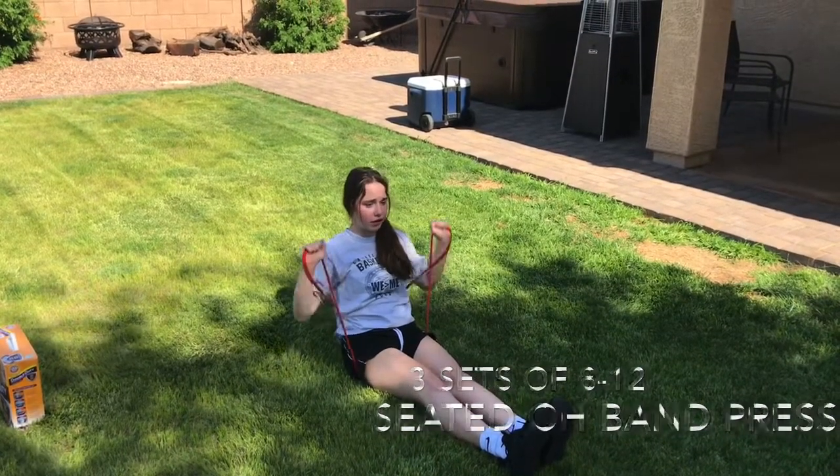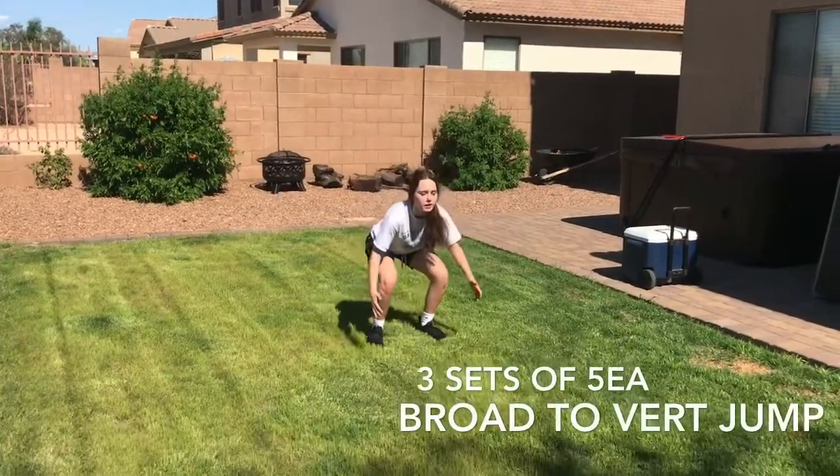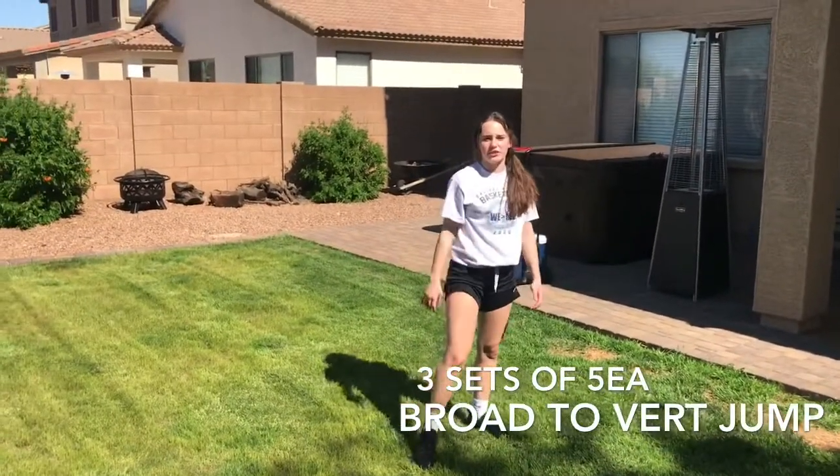The next exercise is broad jump to vertical jump. You're going to start in a snap position, jump forward, gather yourself, and go into a vertical jump. I'm going to now demonstrate this at full speed.